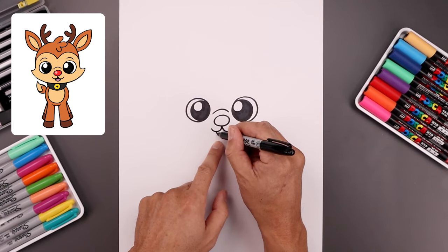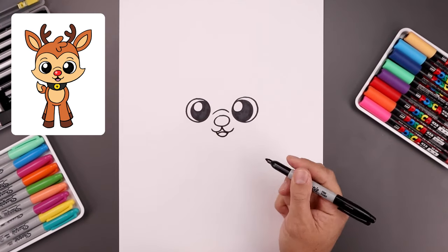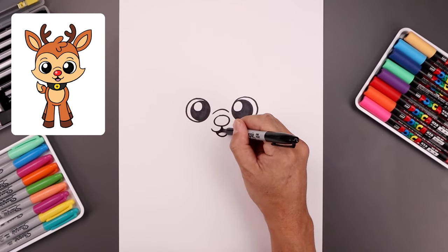Open up the mouth — starting on the left, come down and up towards the right. Add a curve in the center of the tongue, then fill the top of the mouth in black.